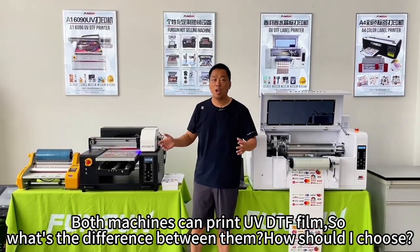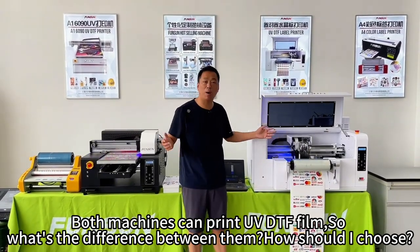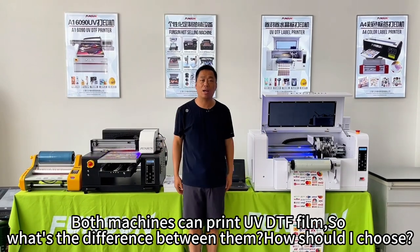Both machines can print UVDTF film. So what's the difference between them? How should I choose?